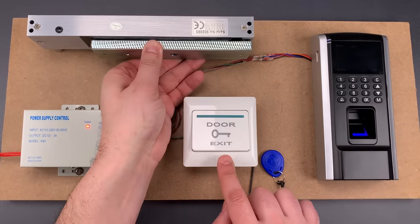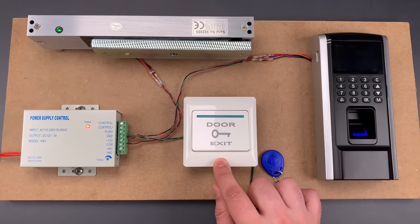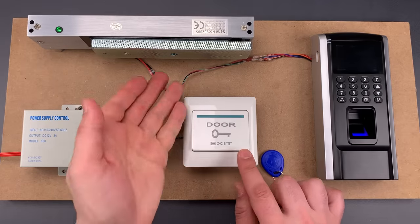The next thing we have is the Request to Exit button. This goes on the inside of the door and unlocks it when someone wants to get out.